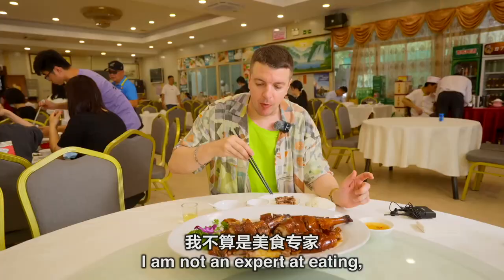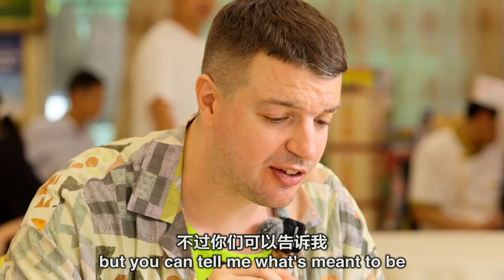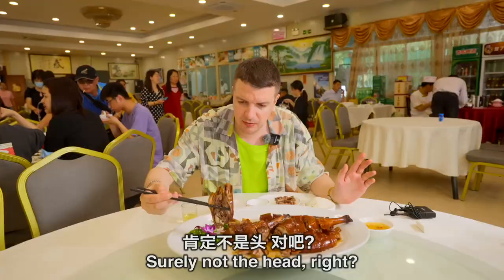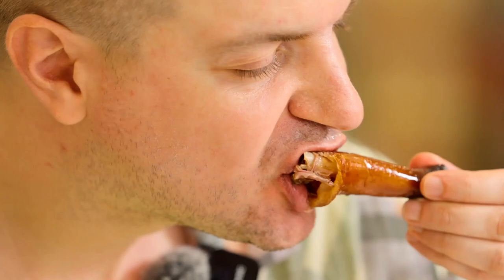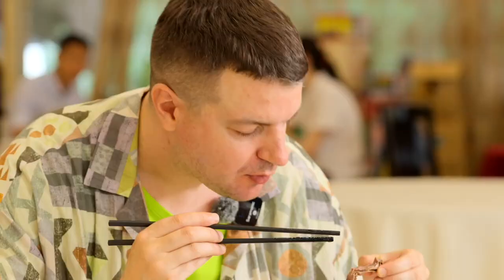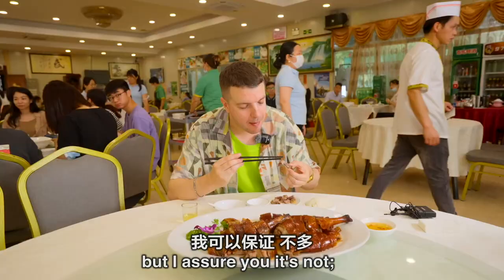Obviously there are different parts to the goose here. I am not an expert at eating — I just really enjoy eating all of it. But you can tell me what's meant to be the best part of the goose. Surely not the head, right? Maybe this part? This part. I know what you're thinking — this is quite a lot for one person, but I assure you it's not. Not for me.